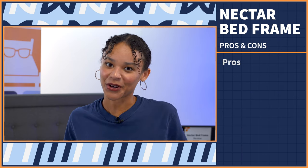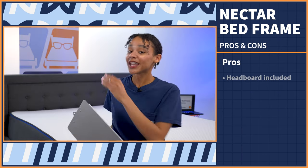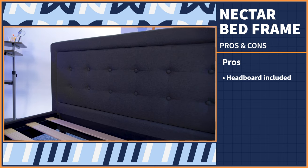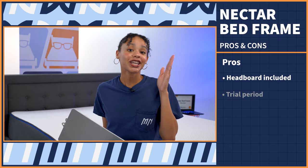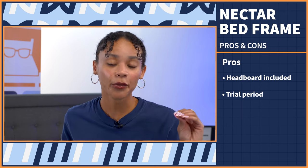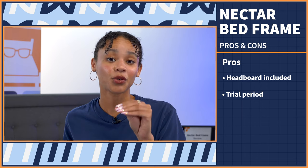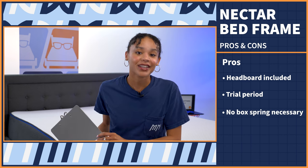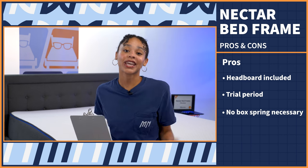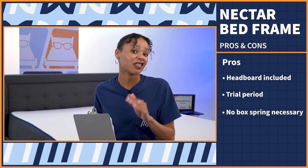Now let's get into the pros. First up, it comes with a headboard included with the platform bed, which is pretty rare and it does save you some money. Next, you get a trial period, which is super rare for bed frames, so you do get to try this out and see if you like it before you make a full decision. And lastly, there is no box spring necessary — so like the headboard, you don't have to make a separate purchase. You just need to buy this.